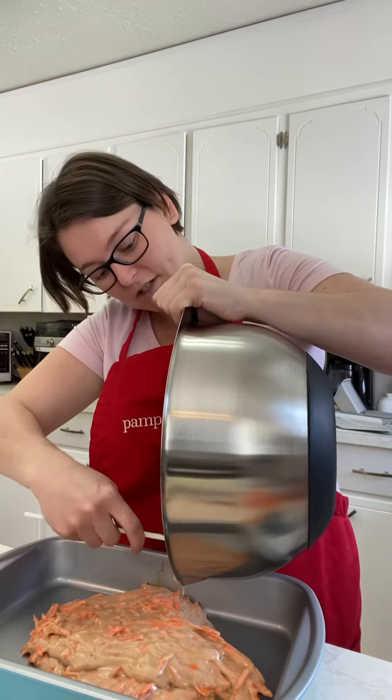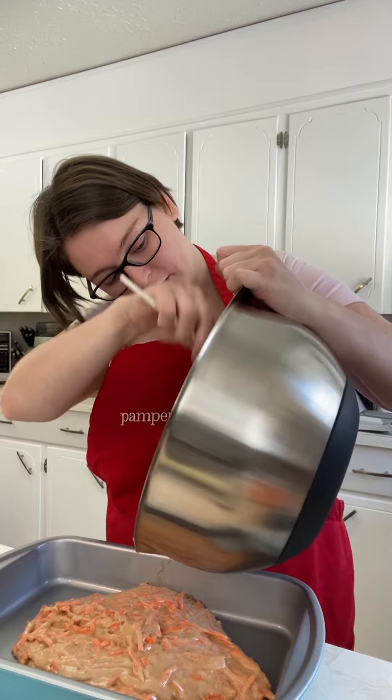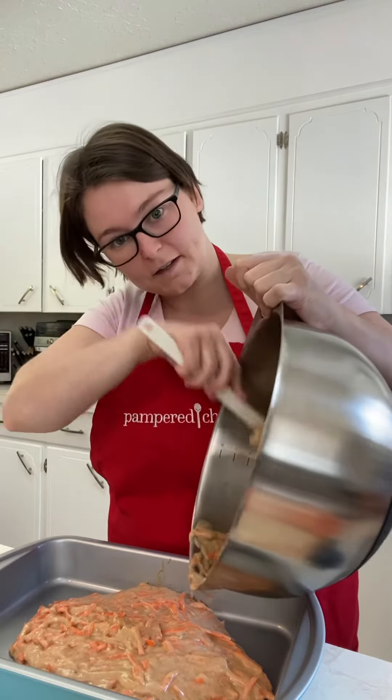I'm gonna make a cream cheese icing to go on top. I'm just scraping out the inside of my bowl.